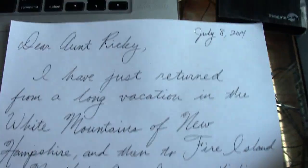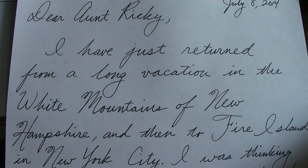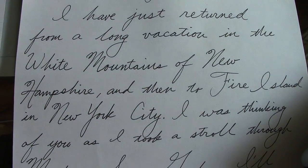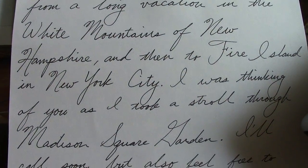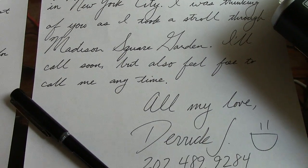I figured I better write to my grandmother too, since I neglect to write her often enough. Here is a letter I've written to my Aunt Ricky — that's what I call her. She is 96 years old and I was telling her I was on a long vacation and sorry I haven't been in touch. I was thinking of her when I was at Madison Square Garden, because that's one place we liked to go together. I joked as a kid that they shouldn't call it Madison Square Garden — they should call it Madison Round Garden, because if you look at it, it's round.